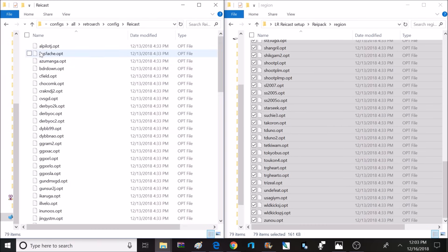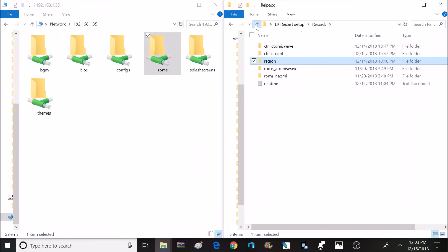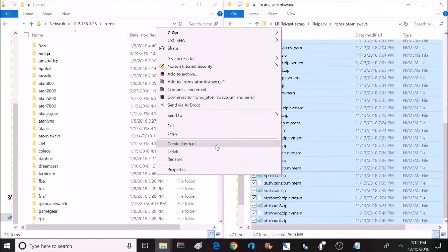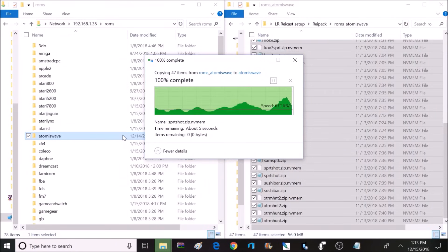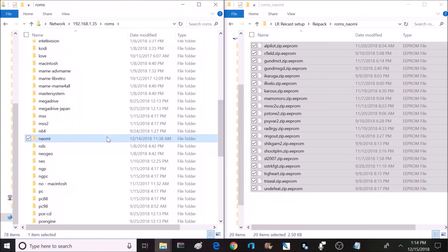Now go back to the home directory inside RetroPie and open the ROM directory. On the right side, click on the ROMs AtomisWave folder, copy the entire contents, and paste that inside the AtomisWave folder in the RetroPie ROMs directory. Then do the same for Naomi: open the ROMs Naomi folder, copy all contents, and paste inside the Naomi folder in RetroPie. Keep in mind these configuration files are name-specific, so if a game has a slightly different filename, you may need to rename it.